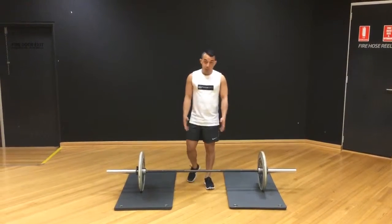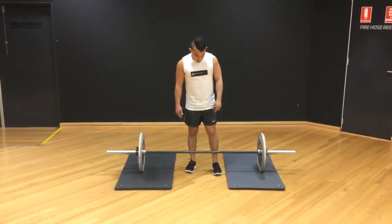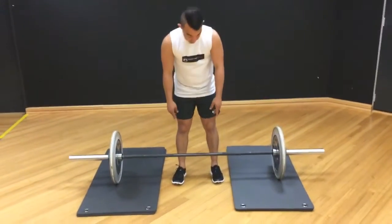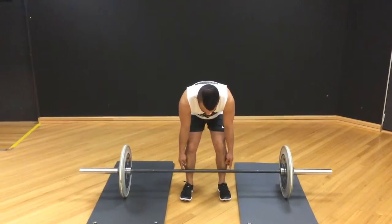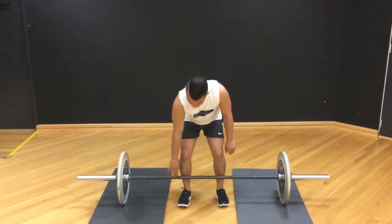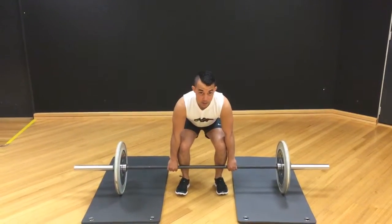What I like to do is grab an Olympic bar. I've got two 5kg plates on. These Olympic bars usually have little markers on them — it's a good indicator of where you should be lining up. I like to keep my legs directly in line with those outside indicators.